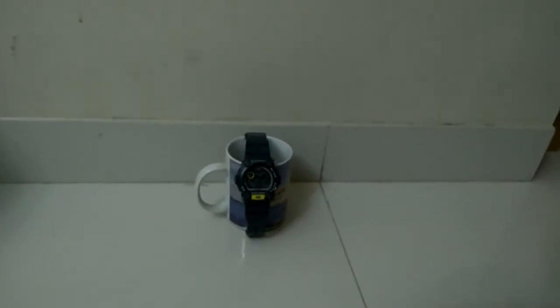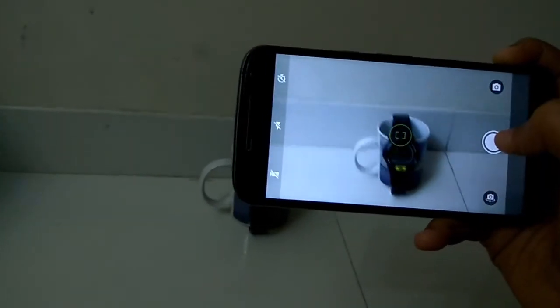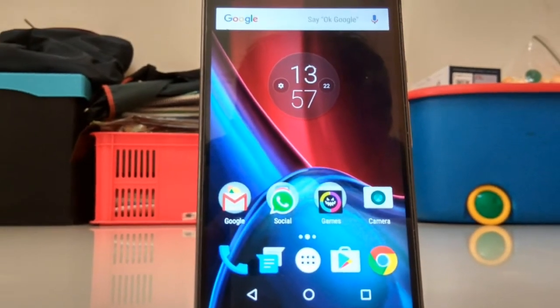The phone comes with a 16MP camera which is amazing — it's the best camera in this price segment. Let me actually show you a few samples that I shot with this camera.